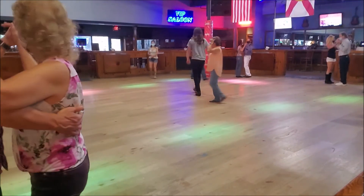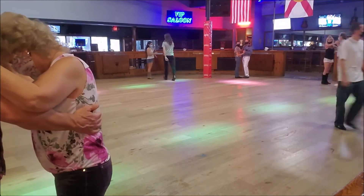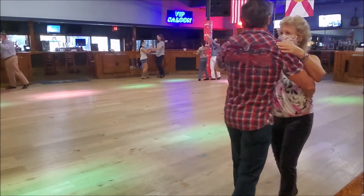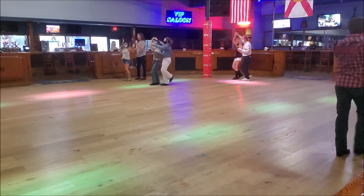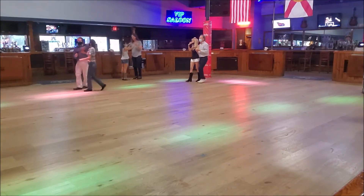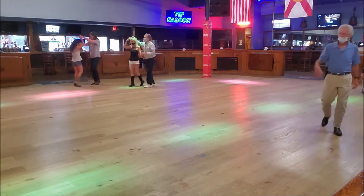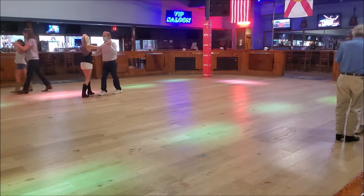Alright, remember ladies, we have to stay on our right foot. Guys, you're on your left. Ready — quick, quick, slow, down to your legs. Quick, quick, slow, slow. Quick, quick, slow. Very nice. Quick, quick, slow, slow. Quick, quick, slow, slow. Right foot. Quick, quick, slow, slow. Quick, quick, slow, slow.